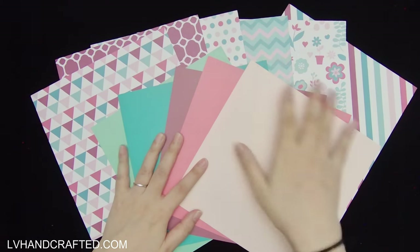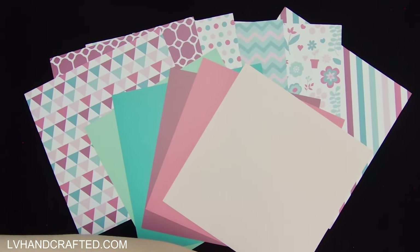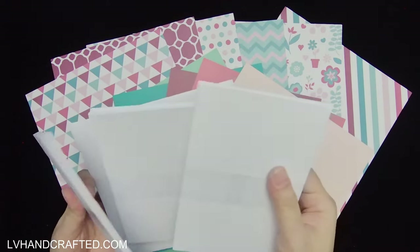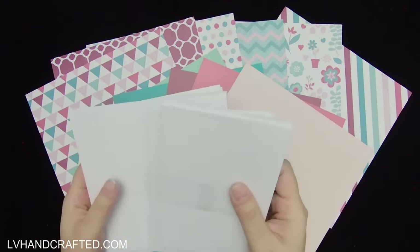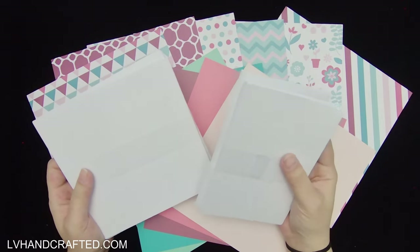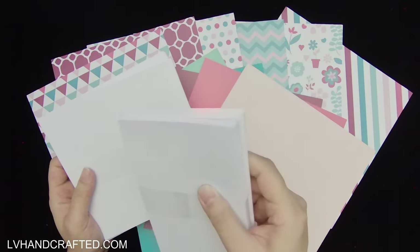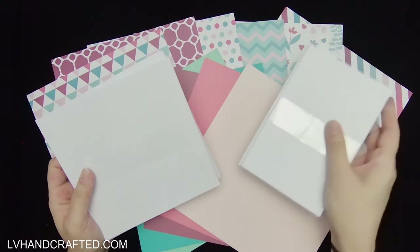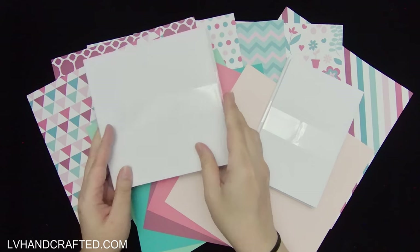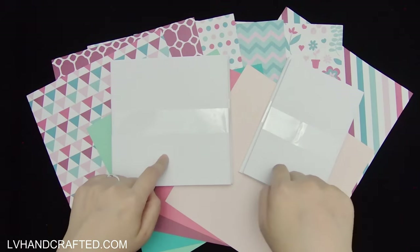We also get card blanks and matching envelopes in this kit. In the past we got three different sizes — four by six, or prior to that a four-and-a-quarter by five-and-a-half with a matching envelope, and square cards in six by six. It seems like we're still getting the six by six, but we used to also get five by seven card blanks and envelopes as the standard.